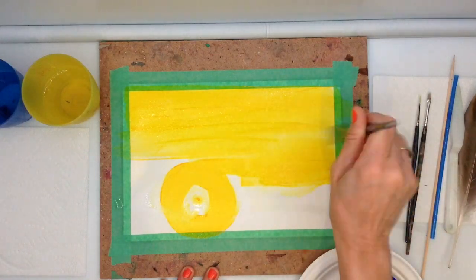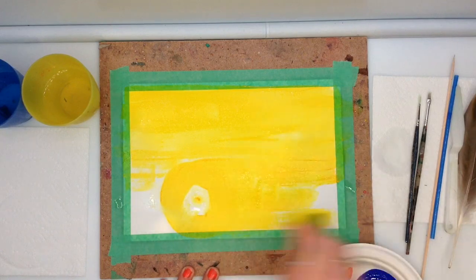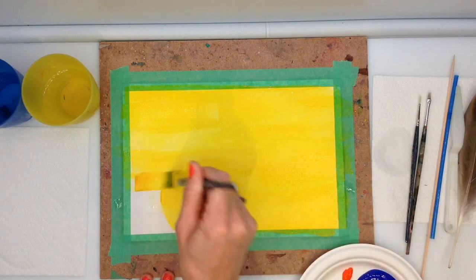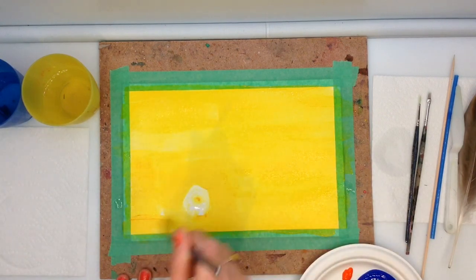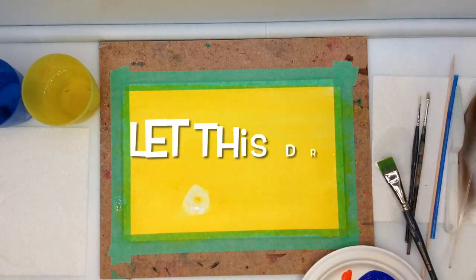Vincent van Gogh was mostly self-taught, only starting an art career at the age of 27. Vincent van Gogh is well known for artworks such as Starry Night, Sunflowers and Self Portraits.